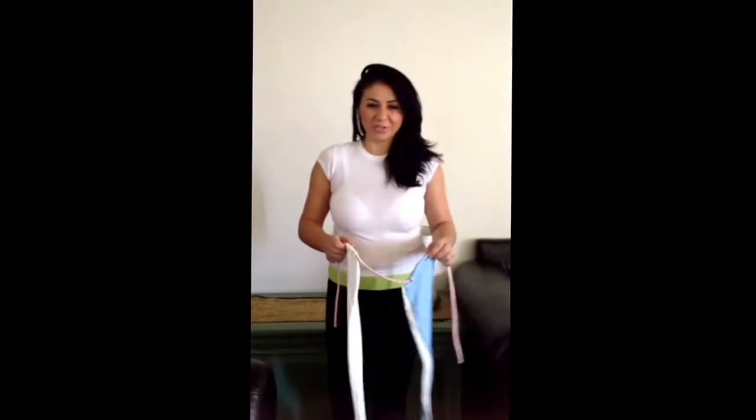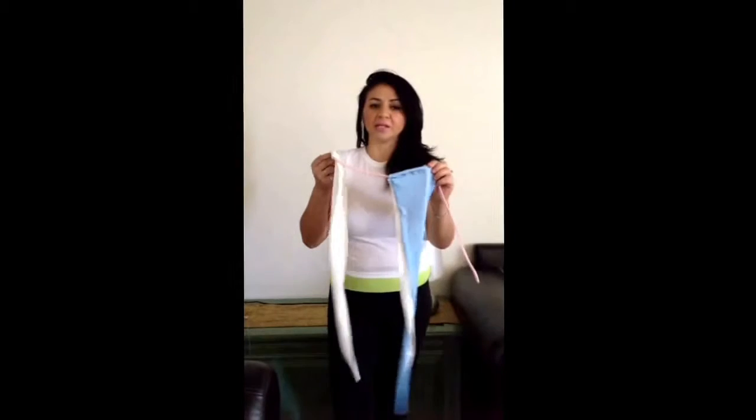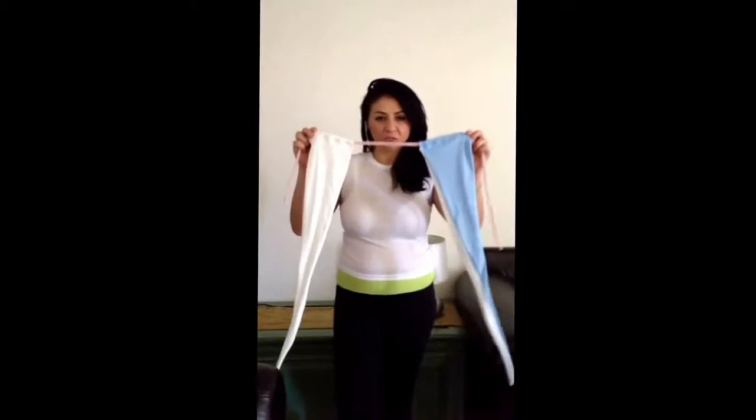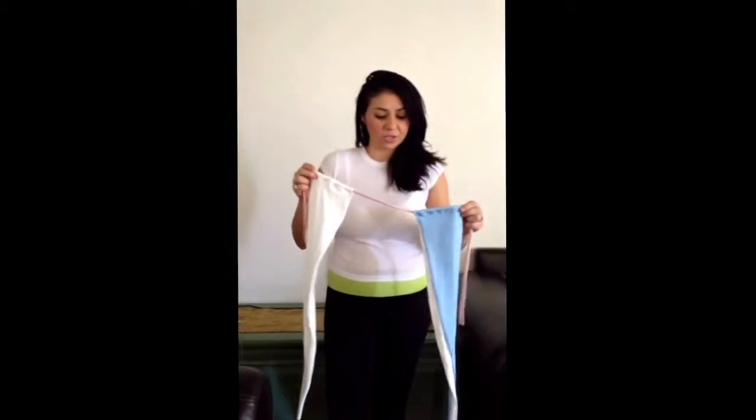Hello, this is Leticia with MPBG and Company. I will be teaching you how to wrap the multi-wrap bikini top from my shop. This one is the shorter version of the yin yang or the mardi gras bikinis in my shop on Etsy.